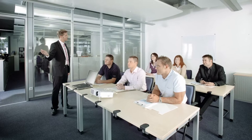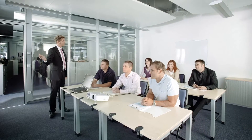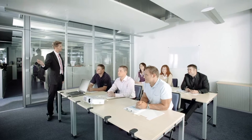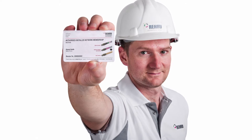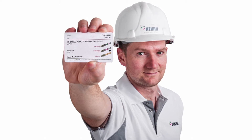Rehaw has been manufacturing underfloor heating technology, designing systems and training installers and designers globally for over 30 years, and has tailored a design service and training program specifically for the Australian and New Zealand construction industries. Join the Rehaw installer network today to upskill your workforce and add value to your business.